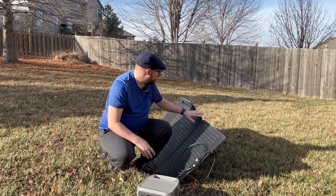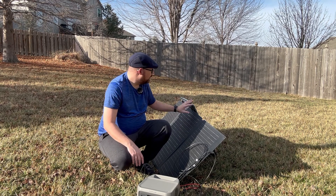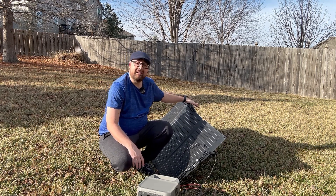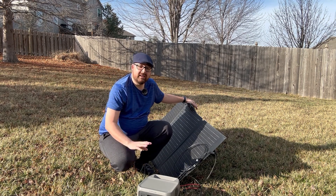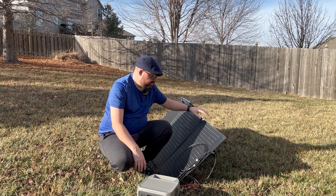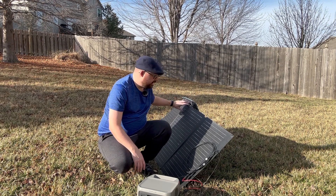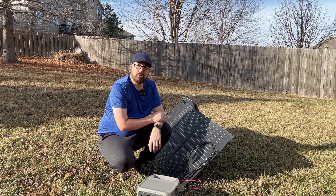This solar panel folds down into quarters — you can see there are four panels that all combine into one. The case itself comes with it and doubles as a stand, so there's no wasted material like a case sitting off to the side — it's all built in together. It also has the ability to stand up at different angles.